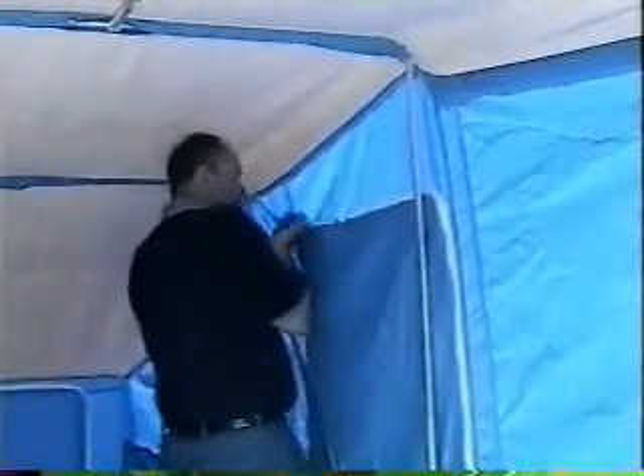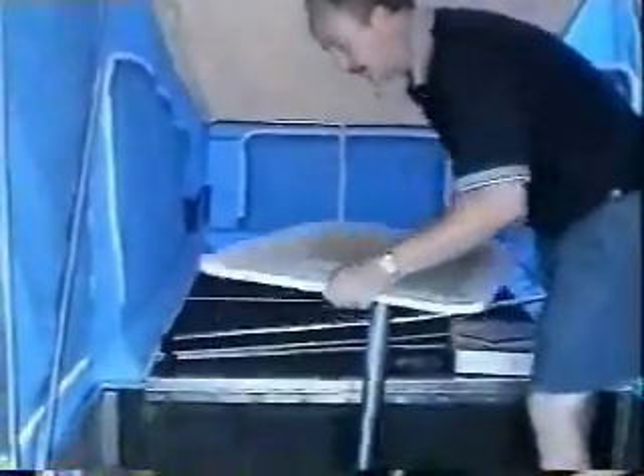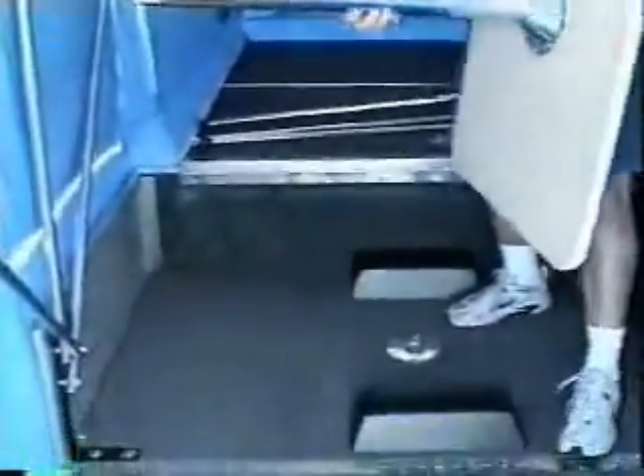Remove your rain poles — to remove them, you just push in on the button and they pull out and pop down. Take your table down; you obviously just lift it up off the socket in the floor. The easiest way to get the pole out of there is usually to stand on it and jiggle it out.